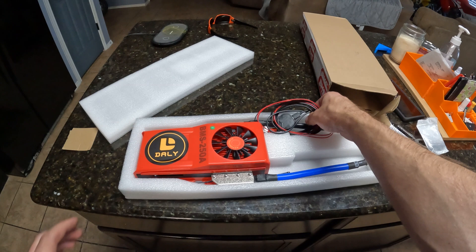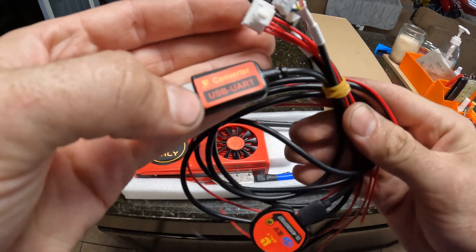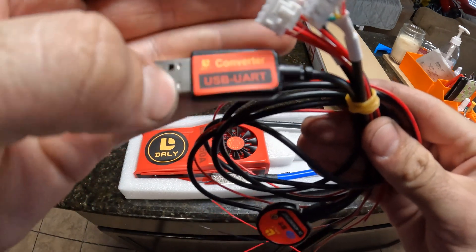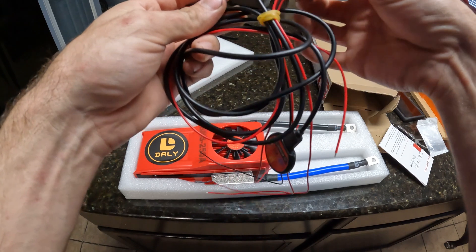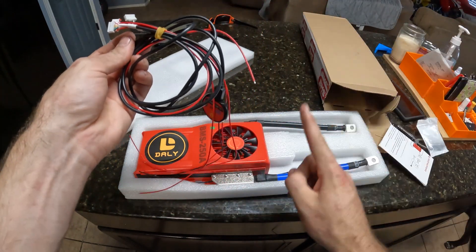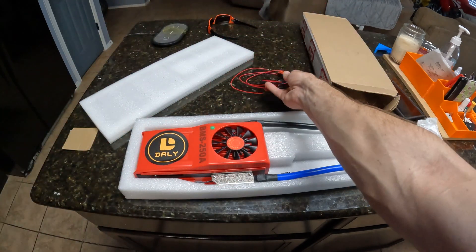So in the box we get the USB dongle, the Bluetooth dongle, and the balance cable. In a future video I will show you guys how to wire this up and I will show you all the settings it has.